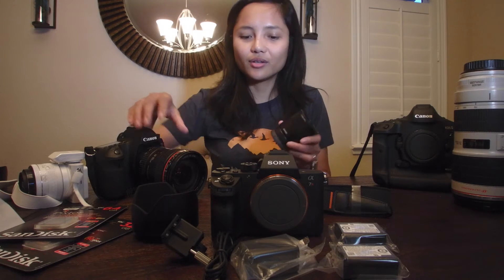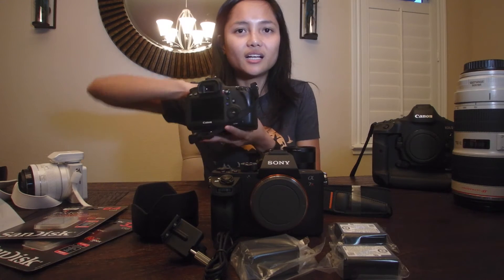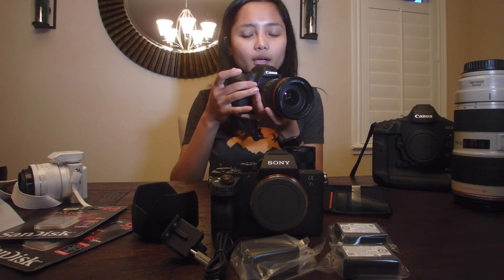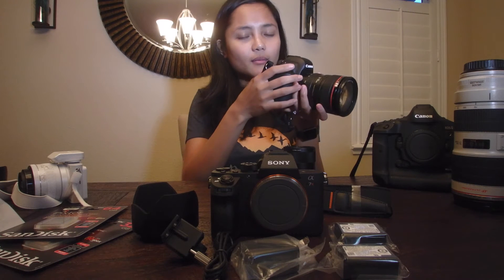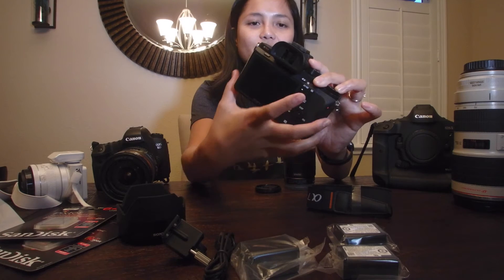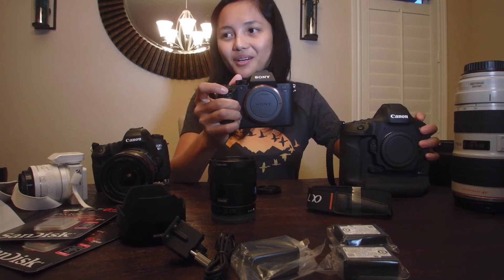I started with Canon and I like their user-friendly design — I can have different bodies and not have to worry about knowing all the buttons. It'll be really interesting to learn about this camera and how to set up all the buttons on the new Sony a7r2.